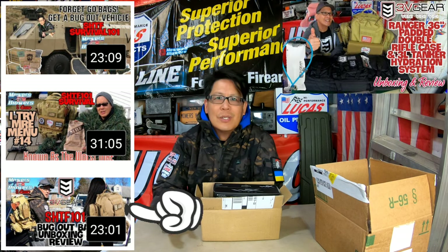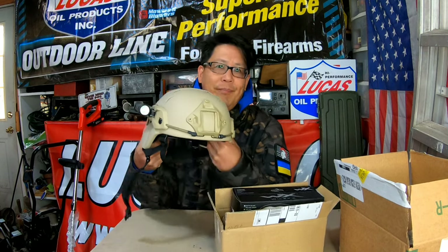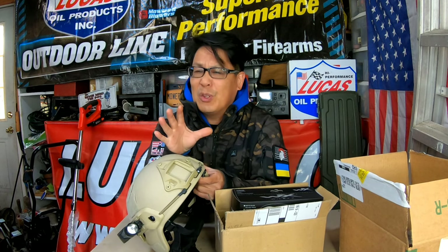Hey guys, it's Henry at Mowers Blowers and Guns. On my 'when shit hits the fan' videos, I've been doing videos on bug out bags, rifle bags, MREs — things that you need when you bug out. Body armor, ballistic helmets, things to protect the head of the household responsible for taking care of your family. With a ballistic helmet you can protect yourself from other people who want your stuff.